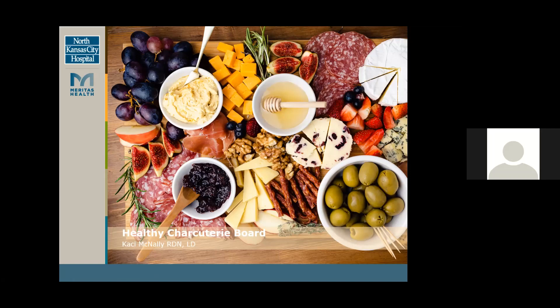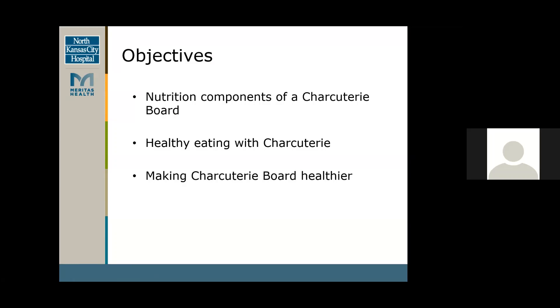Hi, I'm Casey McNally. I'm a dietitian here at the hospital. I work in the outpatient clinic and work with some of these community events. Today we're going over the Healthy Charcuterie Board and how to make it healthier. Our objectives for today are the nutrition components of the charcuterie board, healthy eating with charcuterie, and then making that charcuterie board healthier.